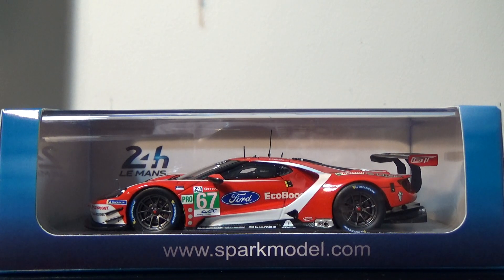Hey YouTube! This next review will be on the 2019 Ford GT, the 24 Hours of Le Mans number 67 Ford GT, paying tribute to the late AJ Foyt and Dan Gurney in the 1967 Le Mans 24 Hours.